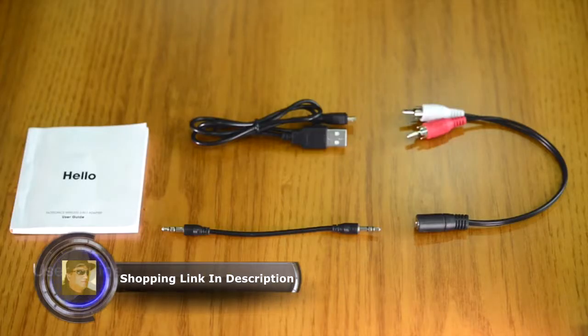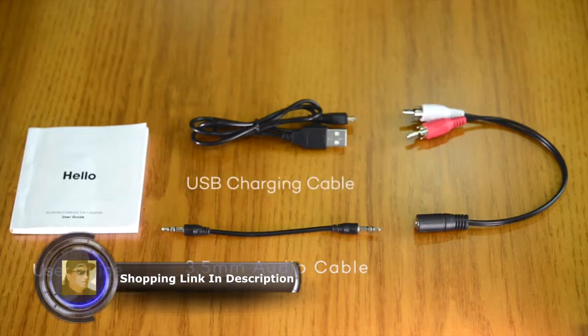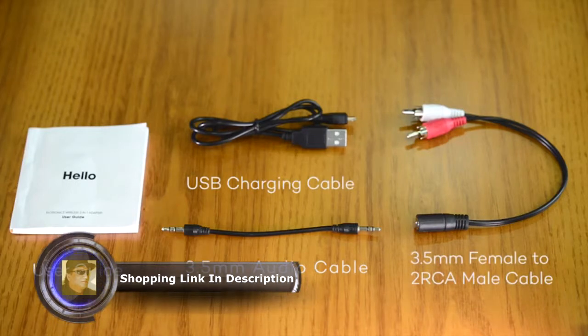The package includes a user guide, a 3.5mm audio cable, a USB charging cable, and a 3.5mm female to 2RCA male cable.